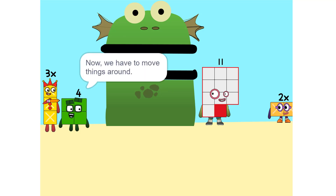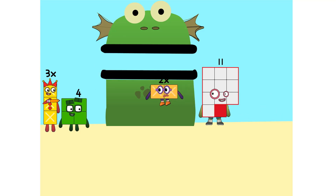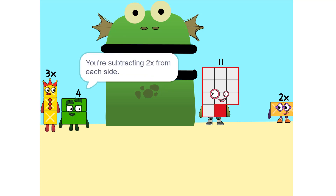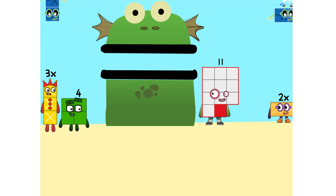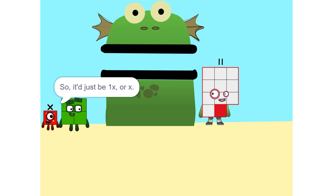Now we have to move things around. We have to move this 2x to this side. So — five x. Whenever you switch sides, you have to switch its sign. So if it's positive, it becomes negative, and vice versa. Why? Think of it this way: you're subtracting 2x from each side. So it'd just be one x — or x. Correct.